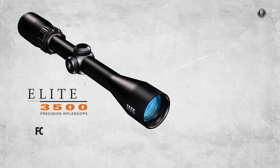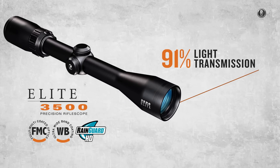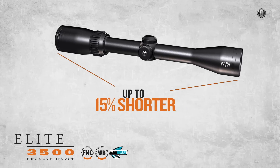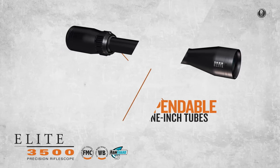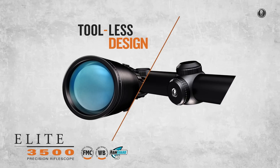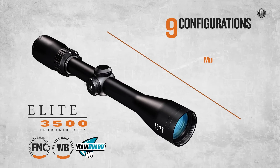The Elite 3500 family features a 3x magnification ratio and an exceptional 91% light transmission. They're re-engineered with a shorter overall length and constructed from an aircraft aluminum alloy for reduced weight. They include easy-to-adjust turrets and an all-new Fast Focus eyepiece. Look for these new members of the Elite family in 9 configurations.